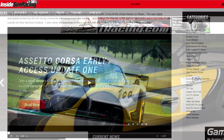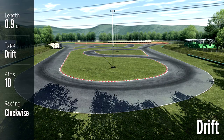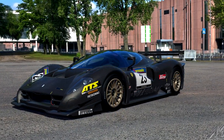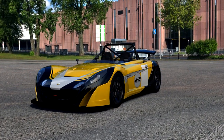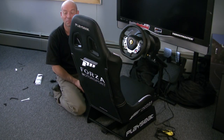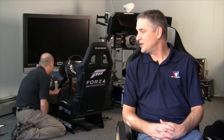Assetto Corsa shipped a new patch today — that's a big deal. Three new cars, two new tracks, and a whole bunch of changes and fixes to the sim. In the last episode we talked about the frequency of their updates and whether that would be detrimental to the sim — if they keep up this pace, they're looking really good. We've got that article up at our site.